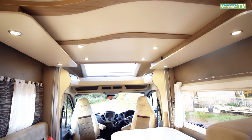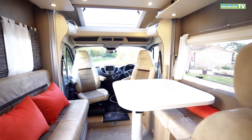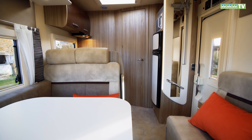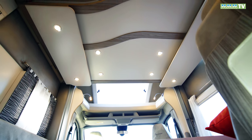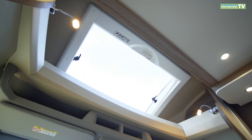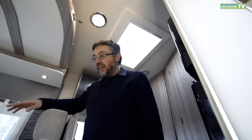The key thing about this layout is that the lounge area is really generous in size. For what is primarily a two-person van there's loads of room and the table is huge. Most people will see this as a two-berth motorhome, but if you do occasionally take the grandchildren with you, you've got two seat belts here and you can make two double beds.